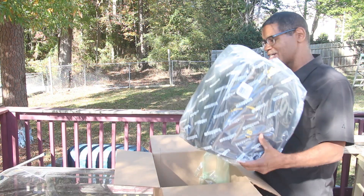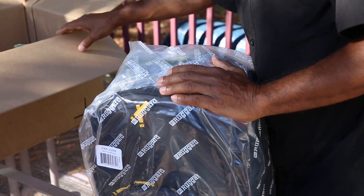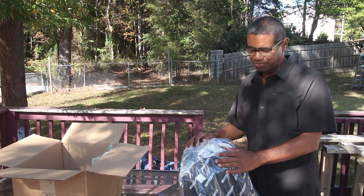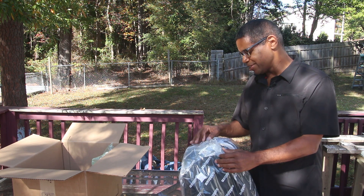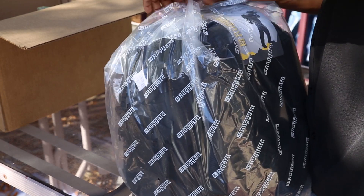So let's get it out of the box. This is the way it comes. As you can see, I got the Thunderhead 35 backpack and I am just unboxing it.